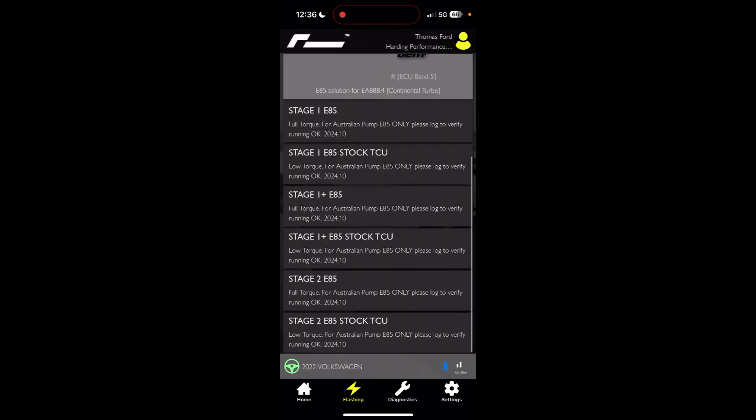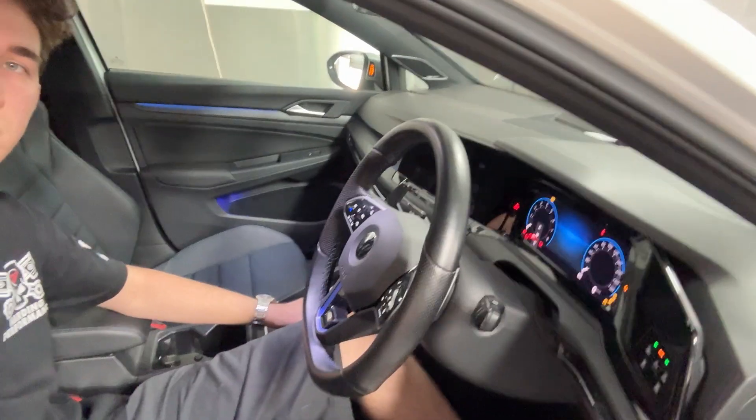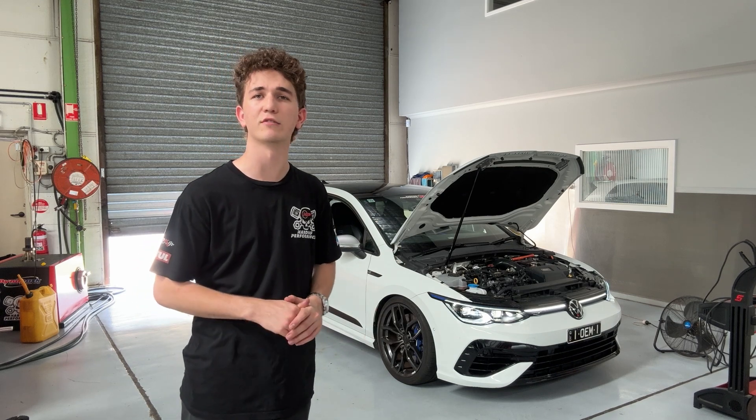Make sure that you flash the correct file to match your hardware and transmission status. I completed this flash completely wirelessly using the app connect feature on my iPhone and it only took about three and a half minutes. After the flash is complete, disconnect the battery charger and start it up. Now you're running E85 with your Gen4 Continental Turbo engine.